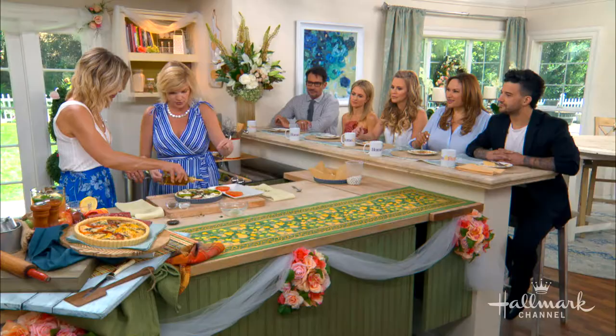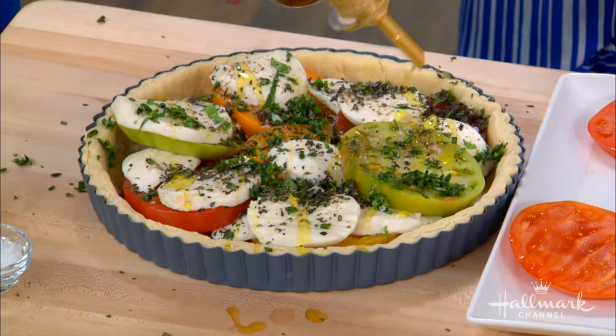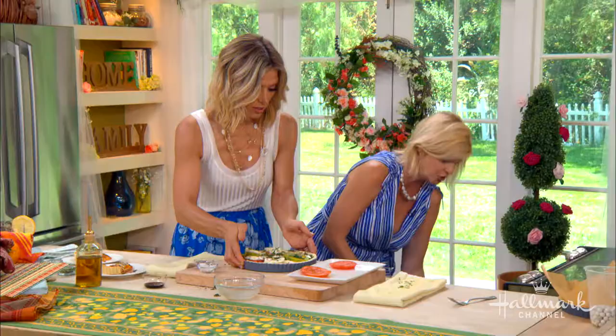Drizzle some olive oil over the top — drizzle it on. It's ready to go into the oven for 30 minutes at 350 degrees.